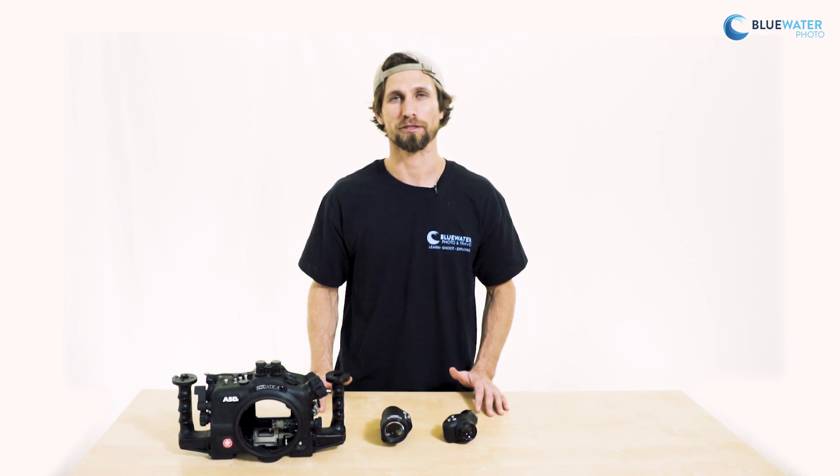Now that you've had a look at the viewfinders and how to install them, please contact us here at Blue Water Photo or check us out on our website at BlueWaterPhotostore.com. Thank you for watching.